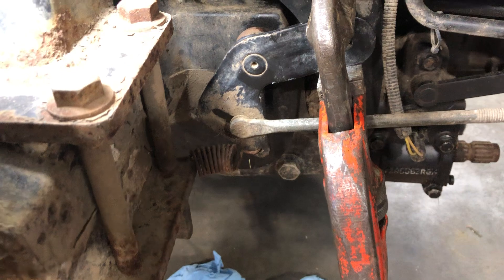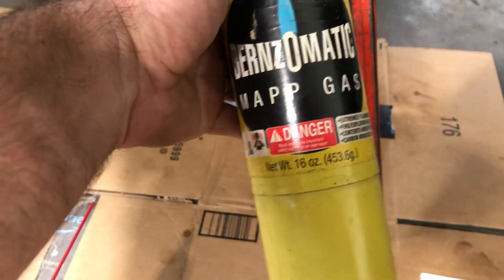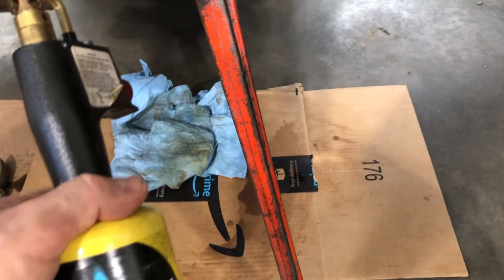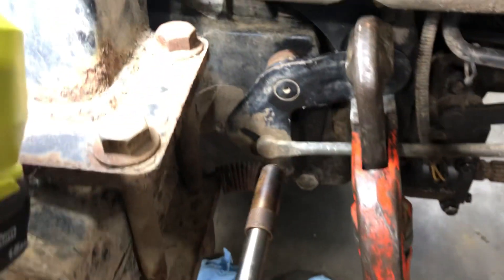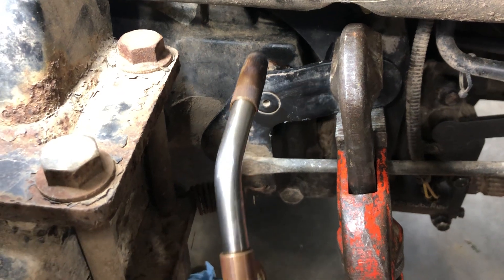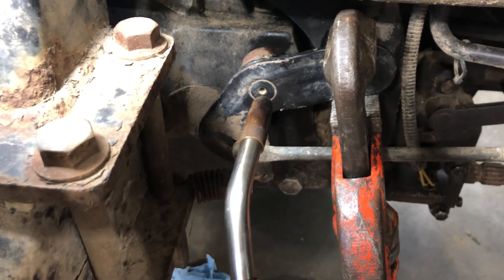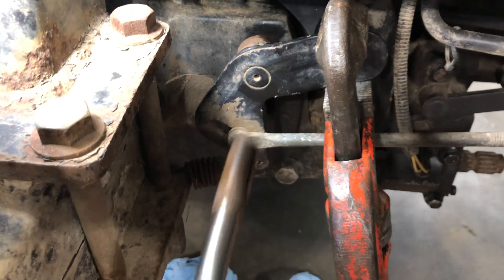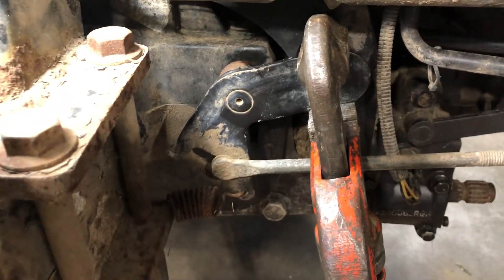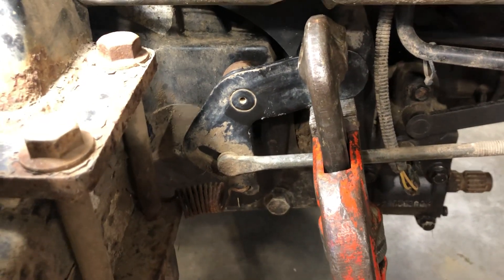Spray it down with WD-40, then take your torch — nothing fancy, you can use straight propane. This is MAP gas which is a little hotter and has benzene in it. Heat the center of the shaft — you don't want to heat behind the shaft on the case. You're just trying to get that shaft warm, not hot. Do that for about 10 seconds.